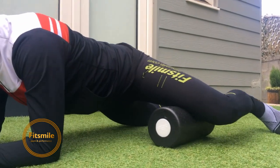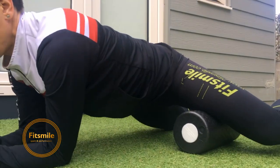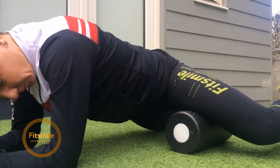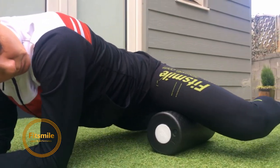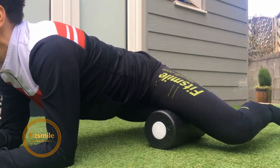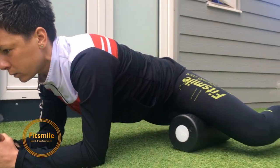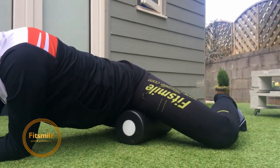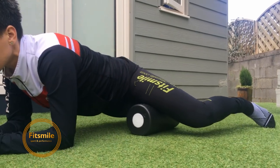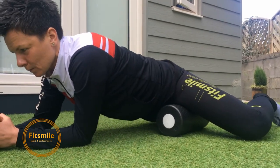After about 20 times, she moves to the second half — from the middle of the thigh towards her hip. Key points: core tight, strong shoulders, moving forward and back. Releasing tension from the inner thighs can be quite painful but it does an amazing job.